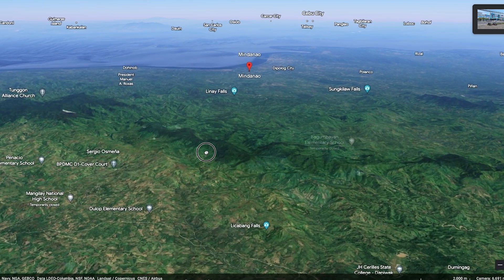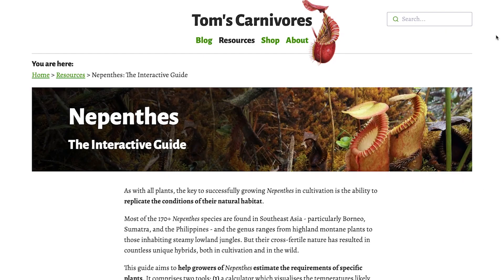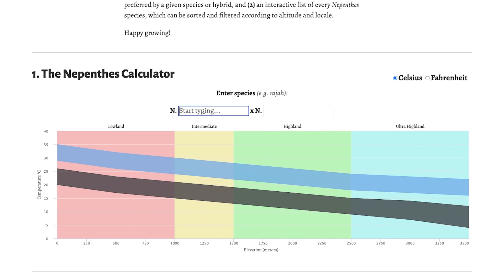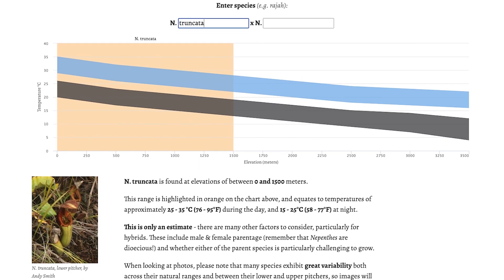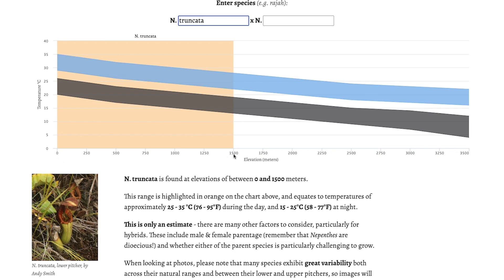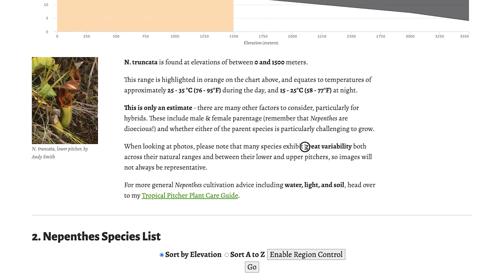Let's check what kind of temperature it needs. The best website for that is Tom's Carnivores - there is an interactive guide. Truncata is lowland to intermediate, zero to 1500 meters, 25 to 35 degrees, so it will handle quite some heat. The night can be cold, but because we have highland Truncata and lowland Truncata, that's why the range is so broad. I have doubts that the highland Truncata will handle a warm night, so check what you want to buy.